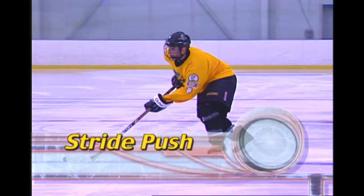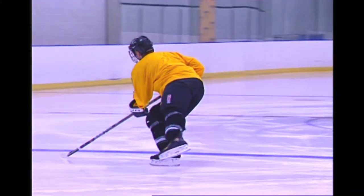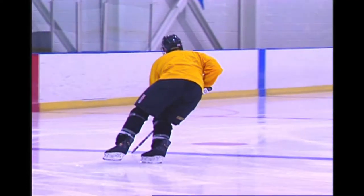The reason for the name of the first push of the forward crossover — the stride push — is that it's essentially the push of the forward stride. The outside leg executes this push, always against the inside edge of the blade.